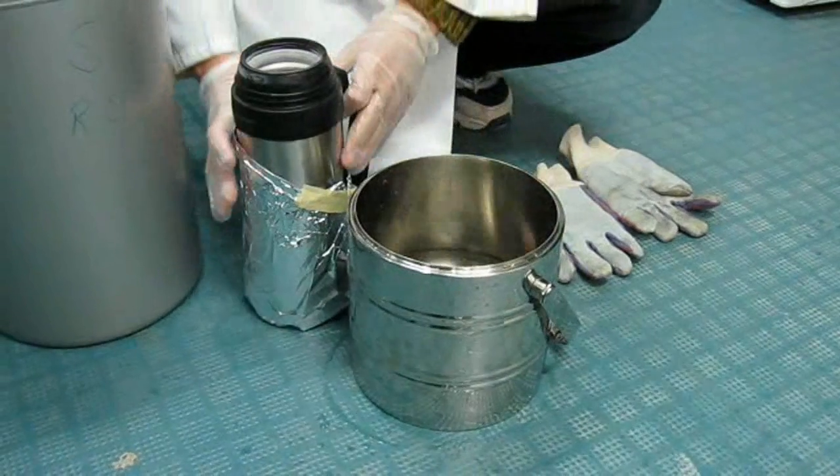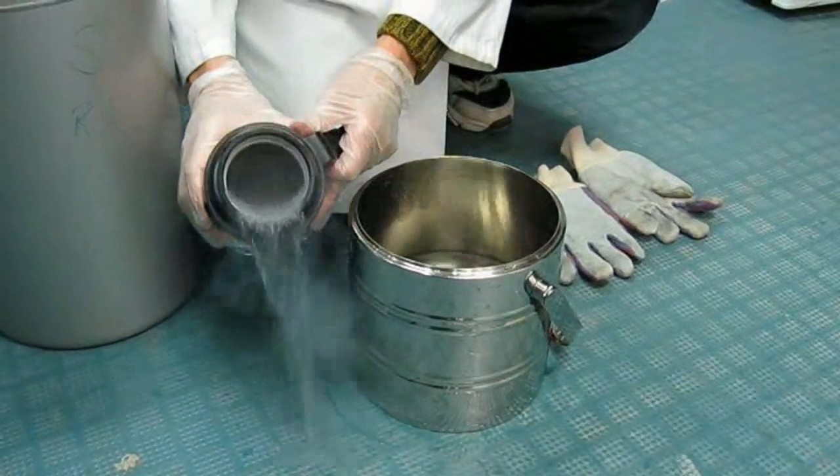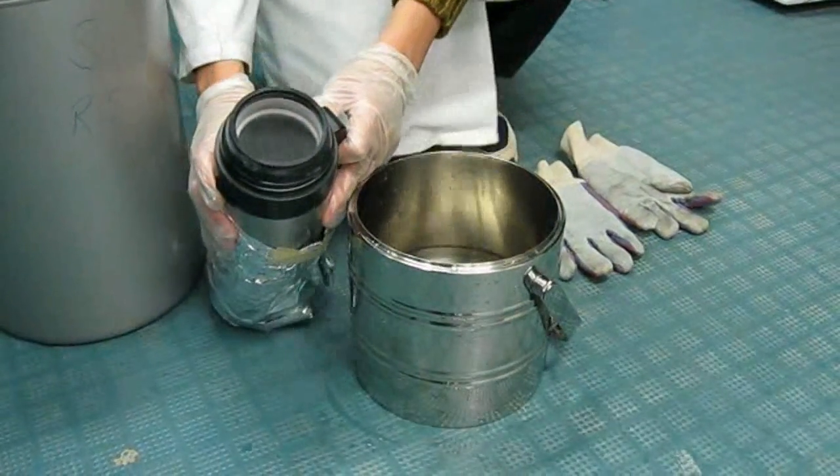And this is liquid nitrogen. Crap, I think I just froze my knee. Oh well.